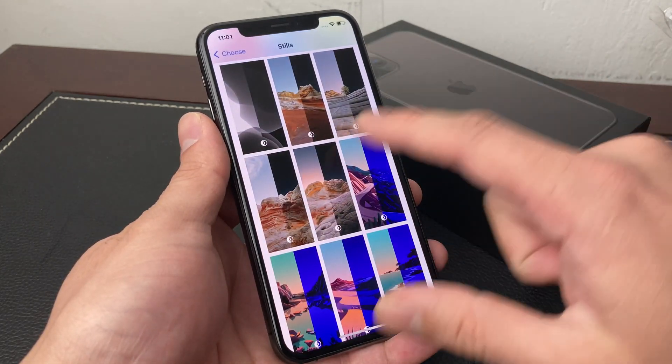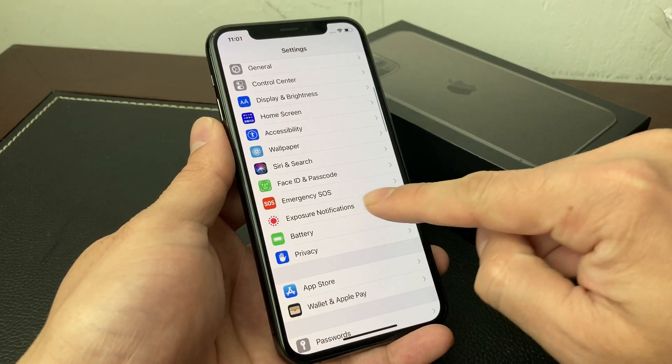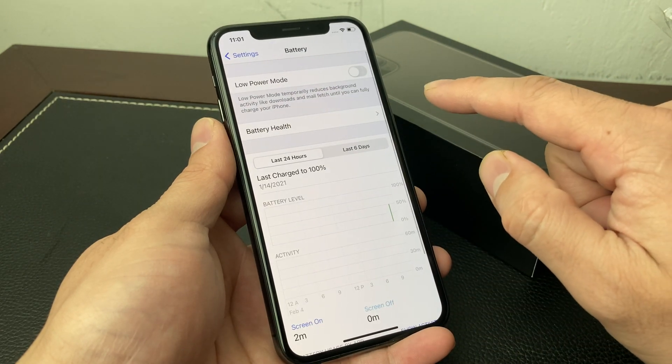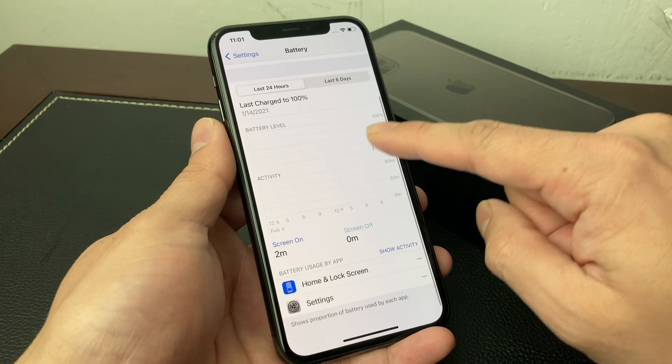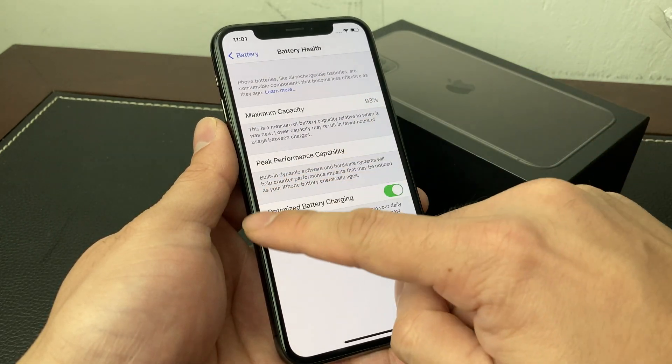Another way you can do it is by going into Settings. Once you're in Settings, you're going to want to locate Battery. Right off the menu you'll see Battery, and in the Battery section you can look at the battery health and information right here as well.